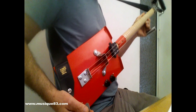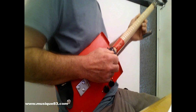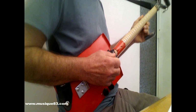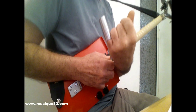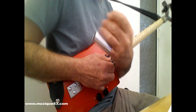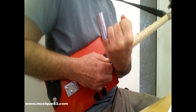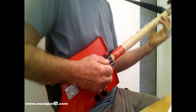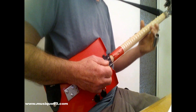Cette technique de jeu avec un bottleneck, cette technique slide, est très très souvent utilisée par les joueurs de blues — mais pas que. Le plus bel exemple est le hit intergalactique des White Stripes qui s'appelle « Seven Nation Army ». Si vous regardez leur vidéo, vous verrez que Jack White utilise un bottleneck à l'auriculaire. Pourquoi l'auriculaire ? Tout simplement parce que lorsqu'on joue sur une guitare normale avec un bottleneck, positionner le bottleneck à l'auriculaire permet de garder trois doigts libres et de faire des accords — jouer en accords et en slide. On peut alterner trois méthodes de jeu différentes.